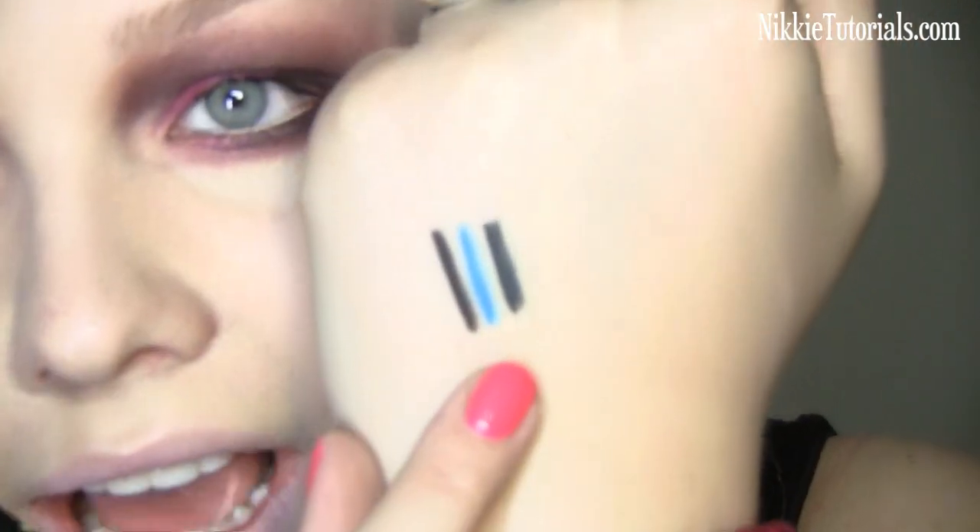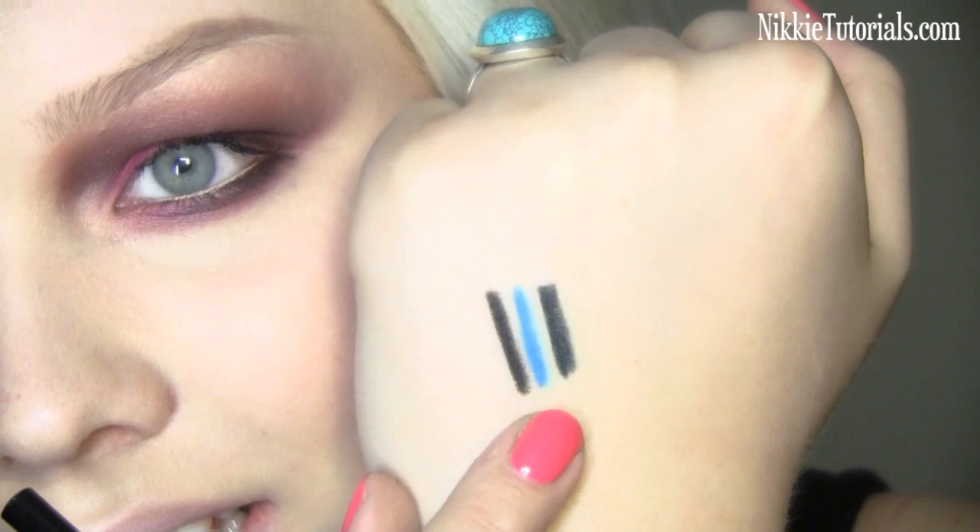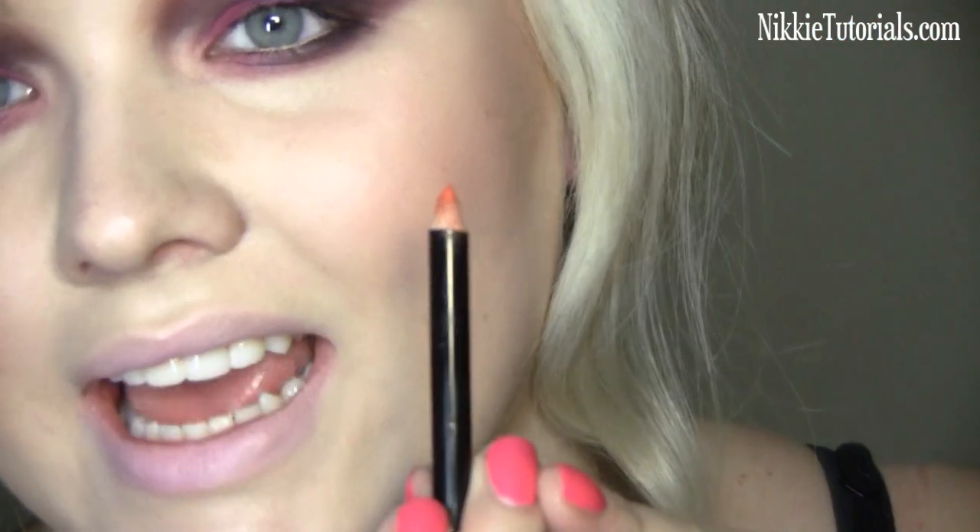The second color I have for you is Debonair. It's a bright, shocking blue — I love that color as well. The next color I have is Errant, and Errant is like a dark greenish gray. It looks a lot like the black color, but it's a little bit more greenish. I have Trash, which is a neon orange. I love this color — you can do such amazing things with it.